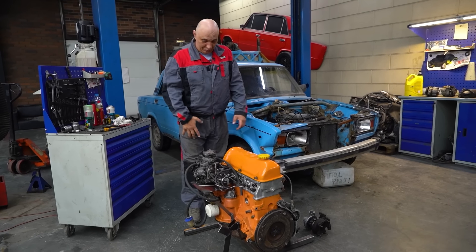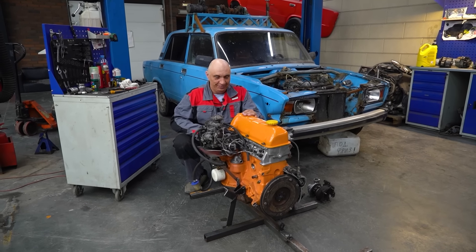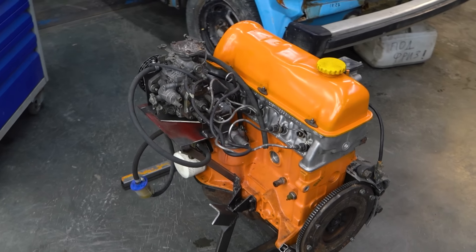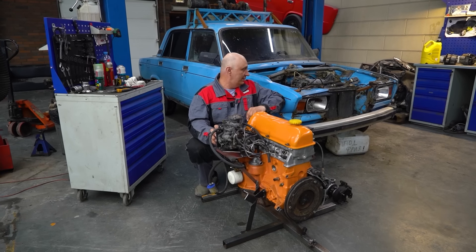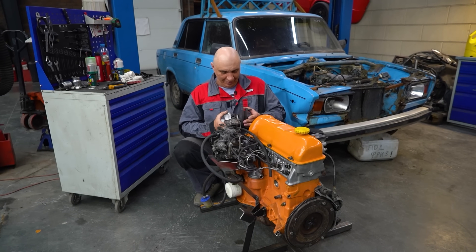Hey there, fellas. Finally, the day has come. So right here we have that Lotta engine that used to run on gasoline but was converted into a diesel. And over here we have a car that doesn't drive. I've also got me a turbo.